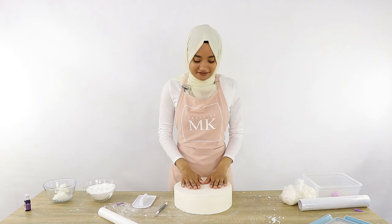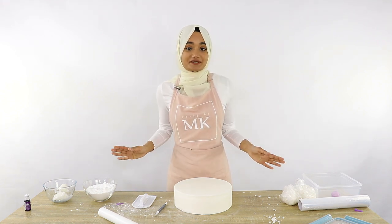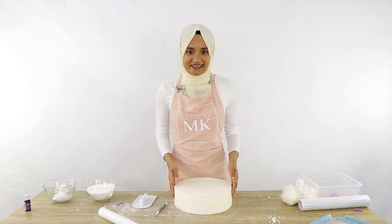And that is my styrofoam cake covered beautifully in marshmallow fondant. It didn't take long at all — super easy to work with. I'll admit I'm not actually that great at fondant, but with this marshmallow fondant it makes me feel like a bit of a pro, and I hope it makes you guys feel that way too.